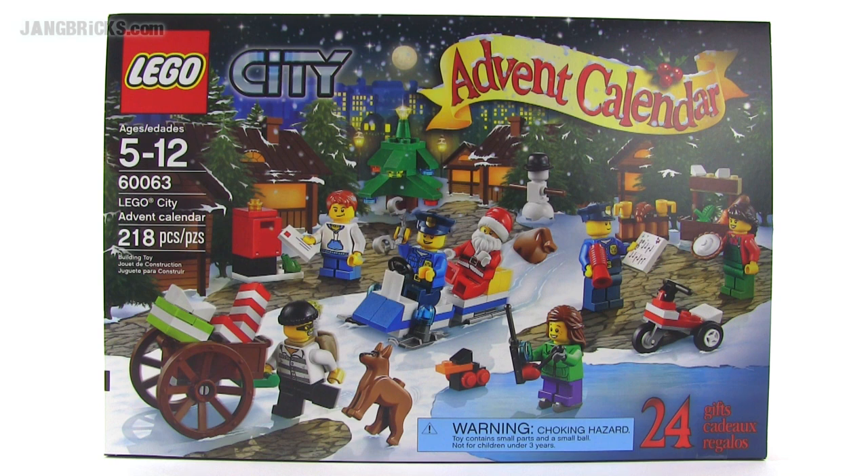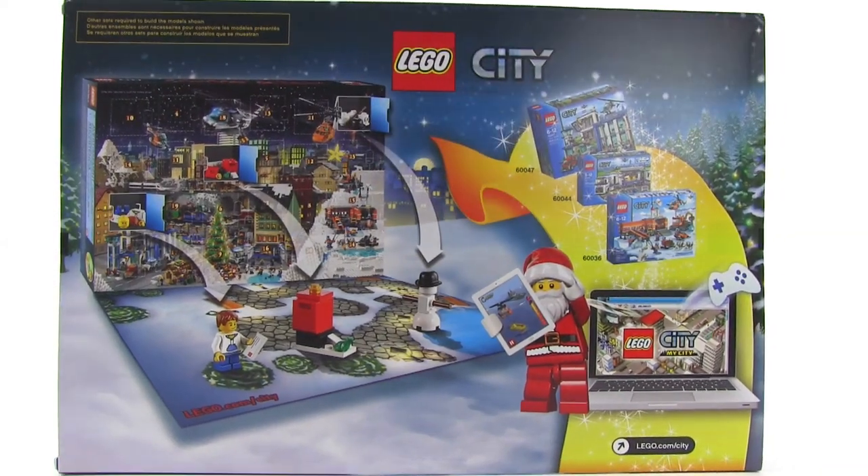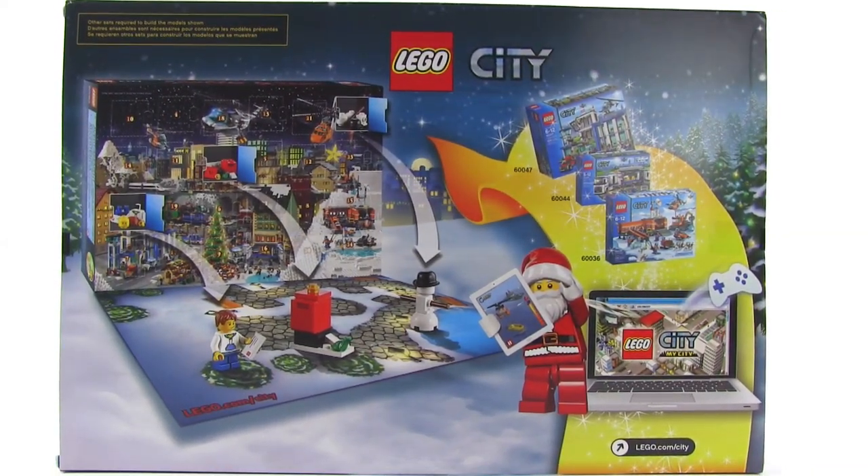Hey everybody, it's Jang here from jangbricks.com with a look at the Lego City Advent Calendar for 2014. This is a 218-piece set that comes with a whole lot of mini builds and some mini figures.